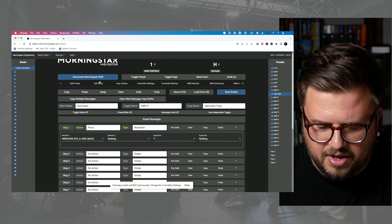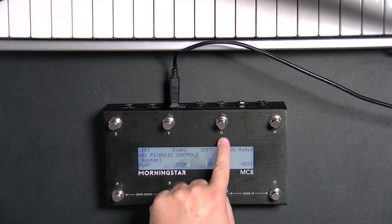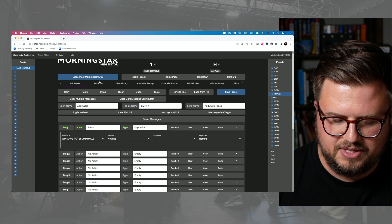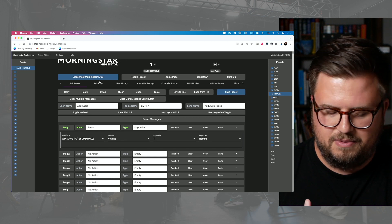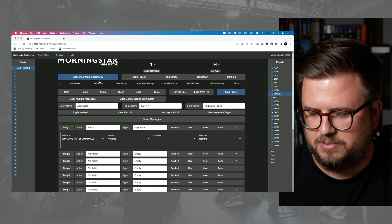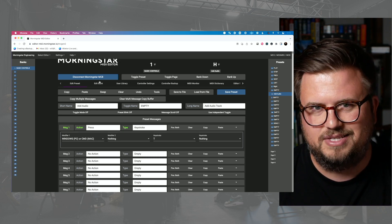Looking at my pedal here, let's go with preset G — so that is this button here. You can see it's currently empty, and I want to set it so when I press this button it's going to jump me to bank 30 and a certain preset or whatever. Maybe it just jumps me to a certain bank that then has controls I've done all sorts of fancy things to.